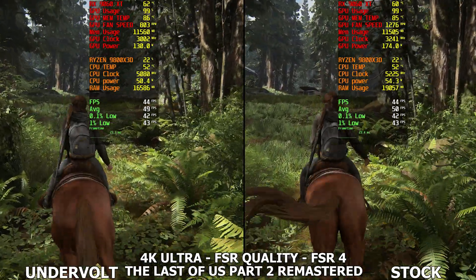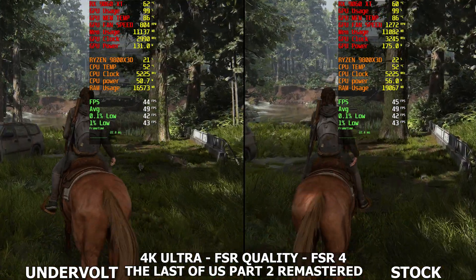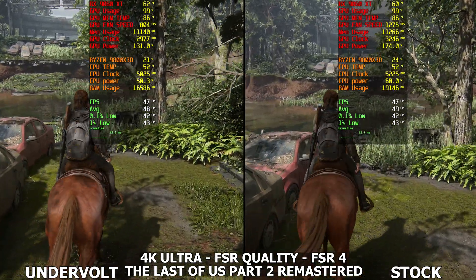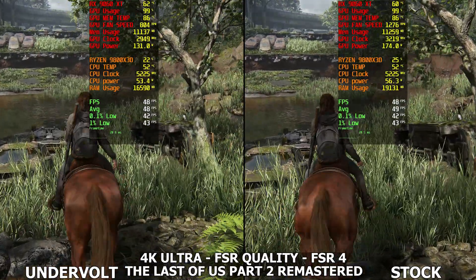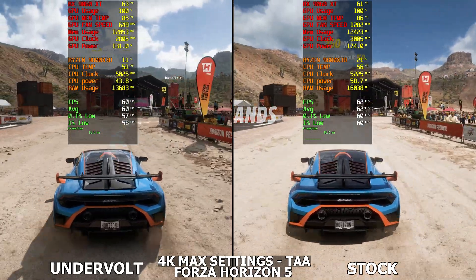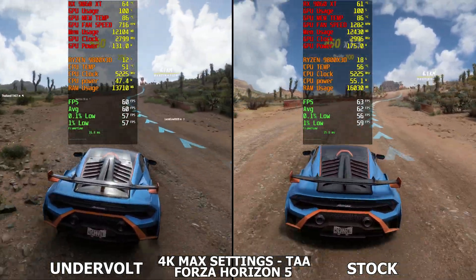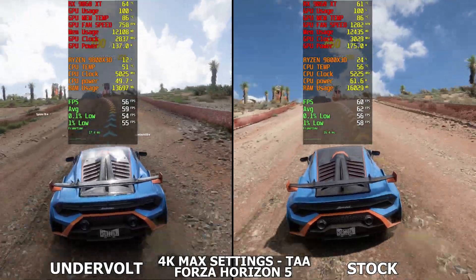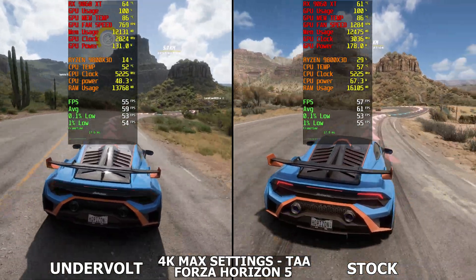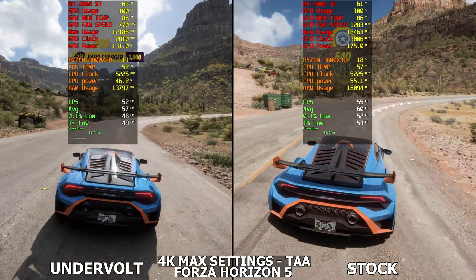We are also seeing a fan RPM difference here. The temperature is higher because the fan RPM went all the way down due to the lower power draw. I would recommend a custom fan curve to get better temperatures — you can get your memory down to 80 and your core to around 55 or even less. Now we're in Forza Horizon 5 at 4K max settings with TAA. We're seeing around a 2 FPS difference between undervolt and stock, and still that 45 watt difference. The fan RPM difference is really huge — about 500 RPM. Just get a custom fan curve and you should be completely fine.